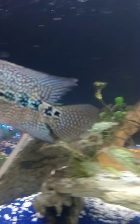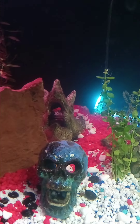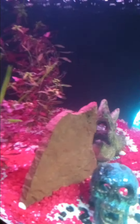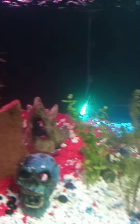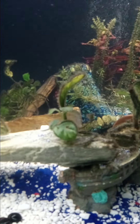I might be adding some tiger barbs to this tank, maybe a couple of pictus catfish perhaps. This has been a little tour of my 75-gallon. All right folks, until next time — I'm out, peace.